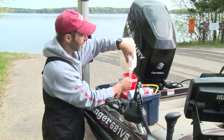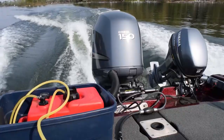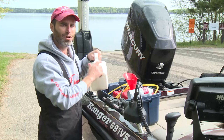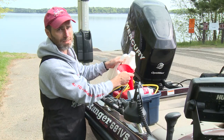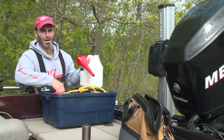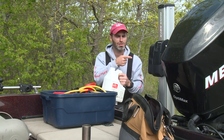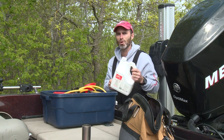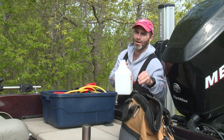Another high concentration application involves accessory fuel tanks used by small engine and marine mechanics to diagnose and overcome fuel system problems. I'm going to run this two-stroke direct injection engine on a mixture of one gallon of Seafoam motor treatment mixed with a gallon of fresh fuel.